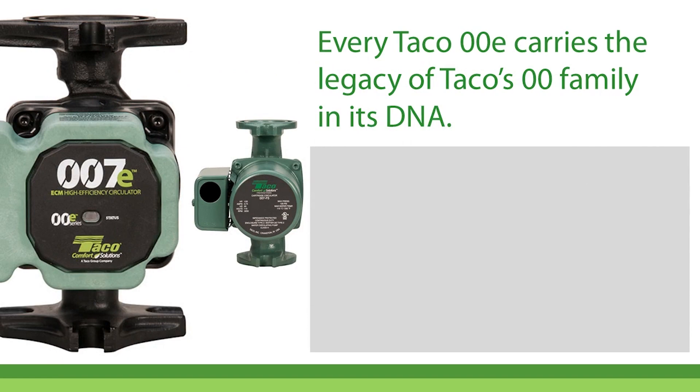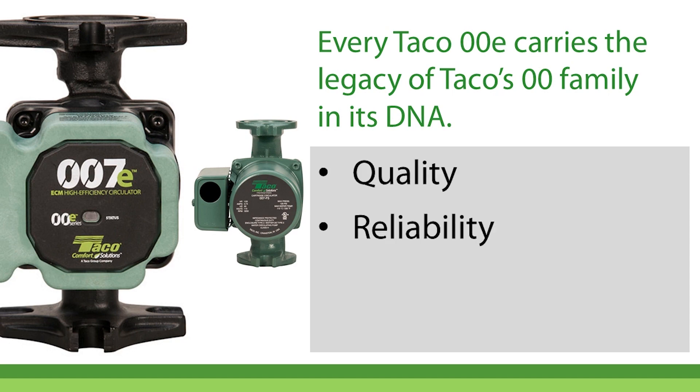Every TACO 00E circulator carries the legacy of TACO's 00 family in its DNA — quality materials and manufacturing, unmatched reliability, and easy installation and setup.